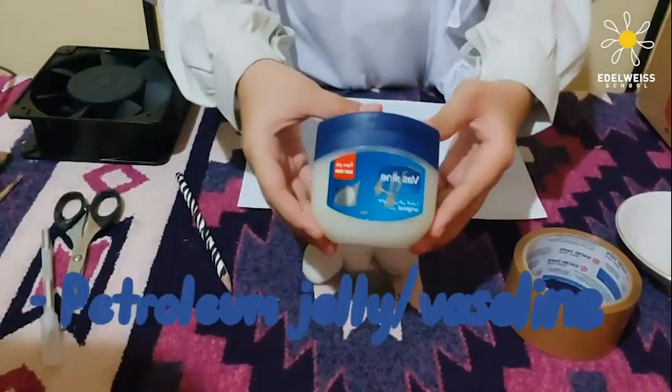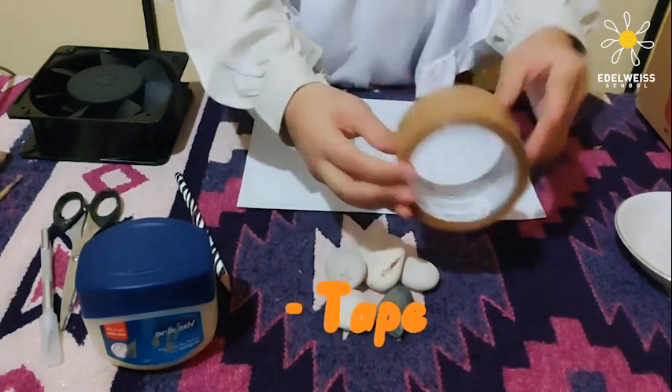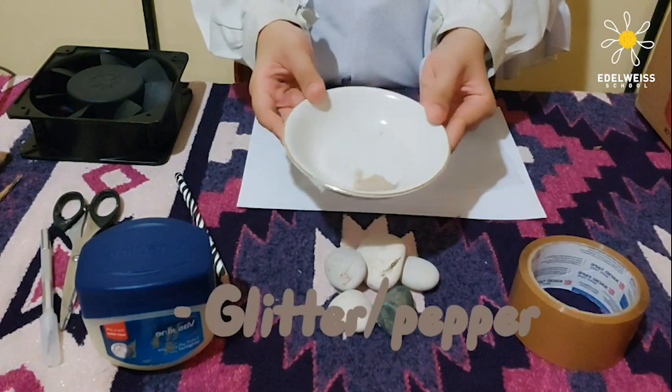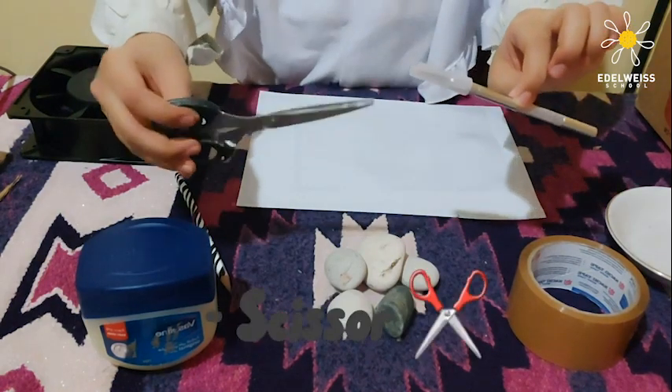So these are the materials to make a pollution catcher. We need petroleum jelly or Vaseline. We will need rocks, any type of rocks. We will need glitter, but since I don't have glitter, I will be replacing it with gold.